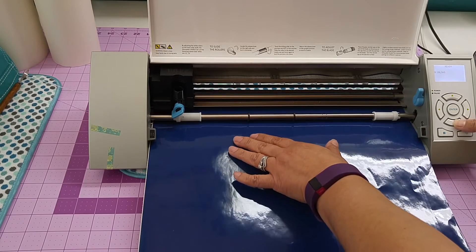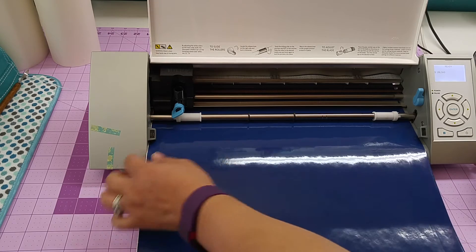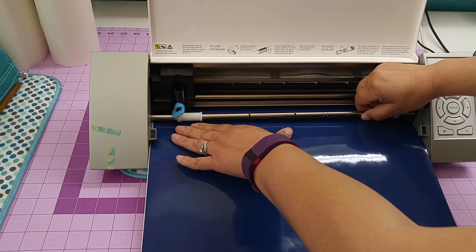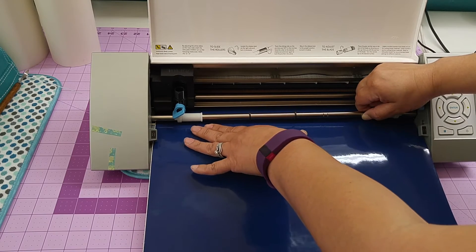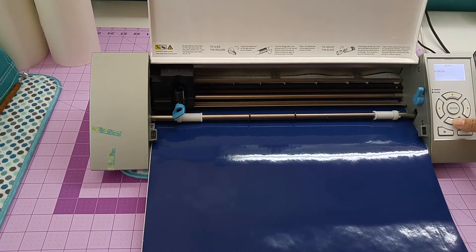Just keep going until you get the length of where you want. Now you can see right here it's starting to pinch. What you do is release the lever down, lift up just a little bit, and shift your vinyl over — see how it shifts? You can move it over just a little bit, then push the lever back up and continue to feed.